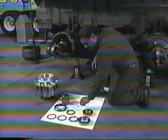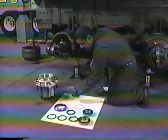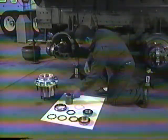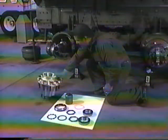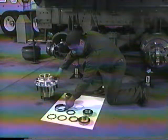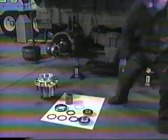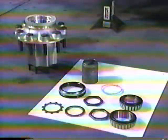Now let's talk about servicing the Eaton LMS Hub system. When new products are introduced, unfortunately the service technician is the last to find out. Technicians usually find out about the product when they first encounter them at the repair facility or during planned maintenance schedules. In order to service the product, you have to know the product.